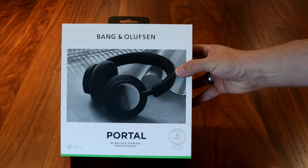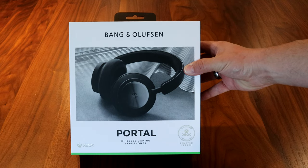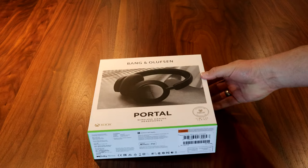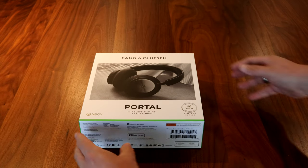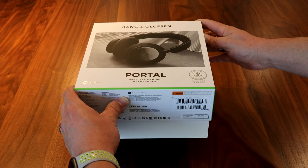We've got the Bang & Olufsen Portal wireless gaming headphones for the Xbox. This is a limited series. I got the black — I'm sure there's a fancier name for them. Didn't need the razor to cut these open, just went ahead and pulled the plastic off. There's no seal.